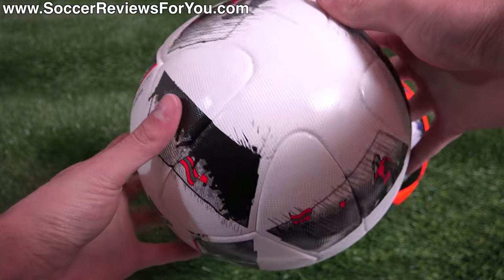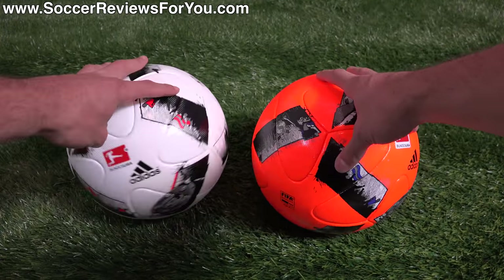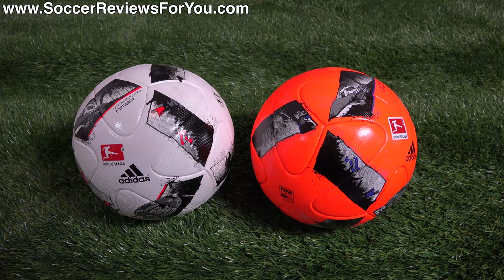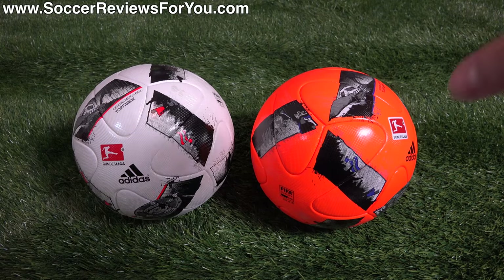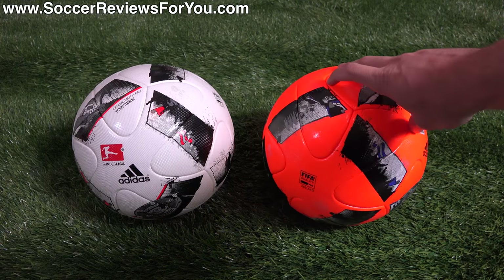This ball flies through the air pretty quickly, and if you like to hit knuckle balls, it does have a little more unpredictability to its flight path in comparison to other match balls out there. That's one of the reasons why a lot of people like this Brazooka style variant, originally introduced at the 2014 World Cup.